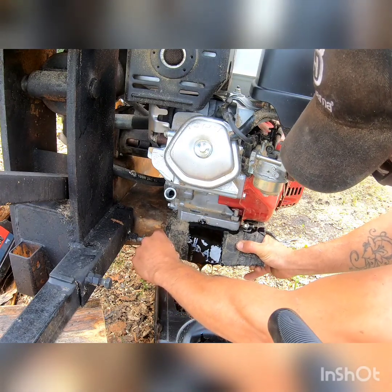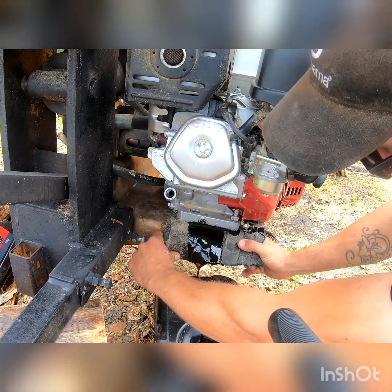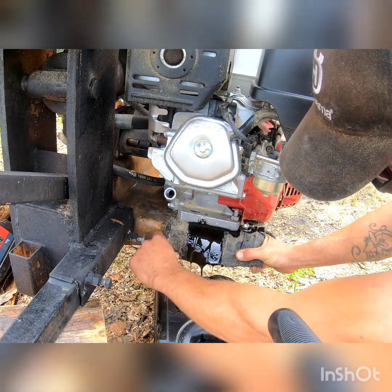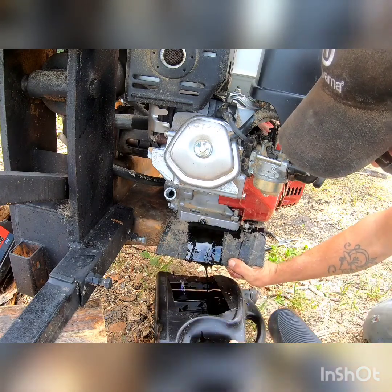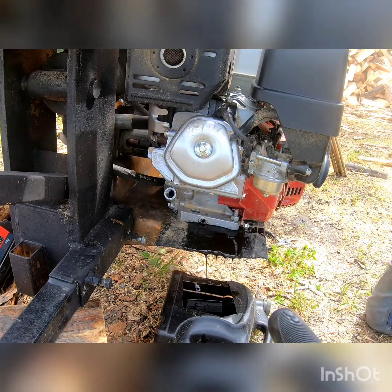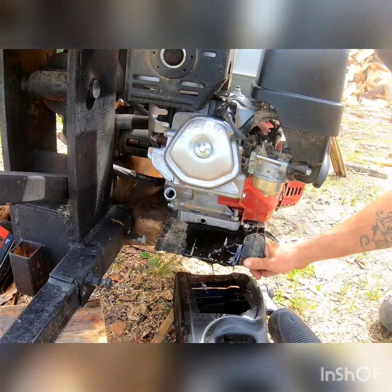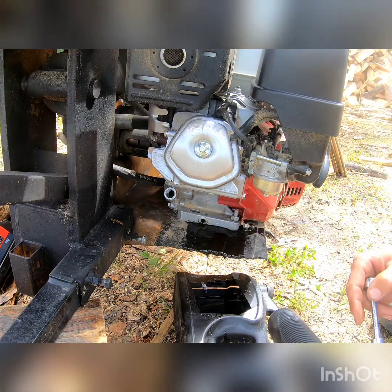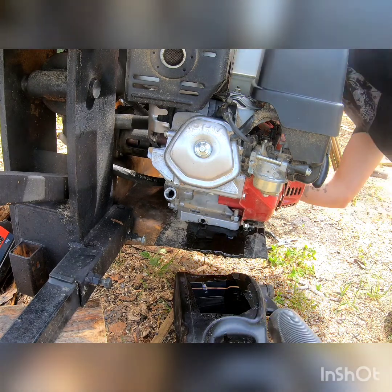These motors, they take about a liter — 1.1 liters they take about. So not that much oil. Usually right about this stream level when it's flowing and coming out, I usually crack the other one just to get that other little bit of airflow through it. We don't have to worry about it leaking out the other side now.